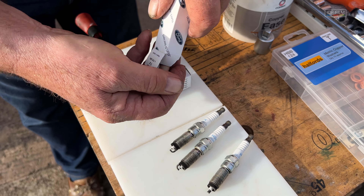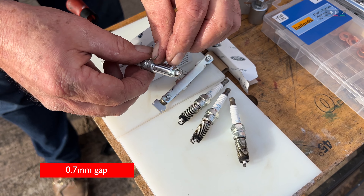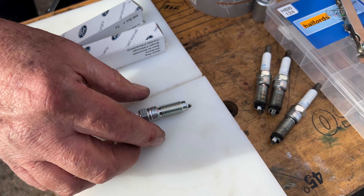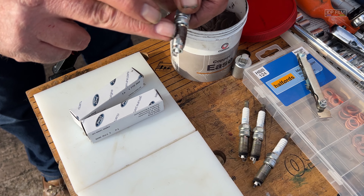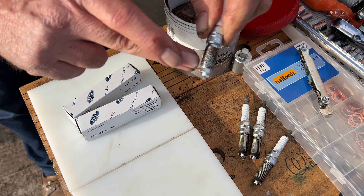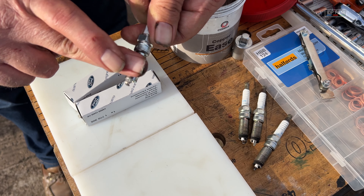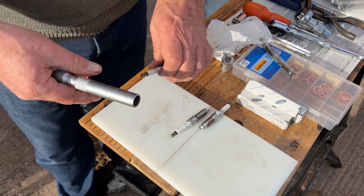Now with any spark plug you've always got to check the gap — the electrode gap at the very top. On this one it's 0.7 of a millimeter. They'll actually come to 1.2 or something when you buy them, so they've got to be set. You've got to copper slip them — old fashioned, but you put a very small amount of copper paste onto the thread. That way when they're in the alloy head they won't seize. A little bit of copper slip — that's one done.